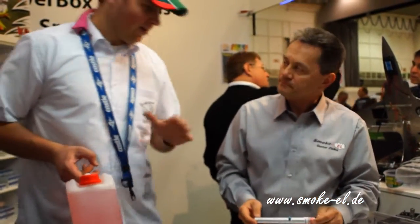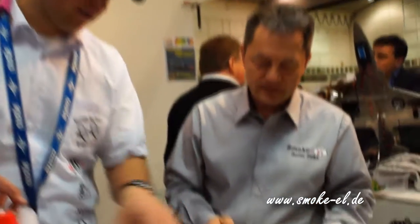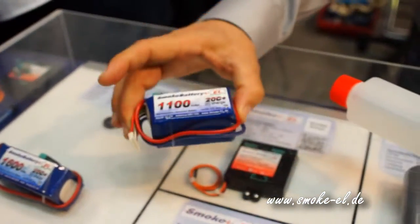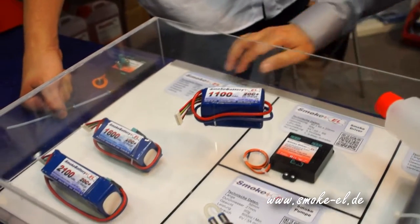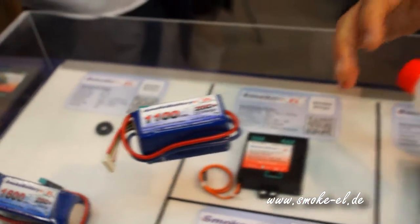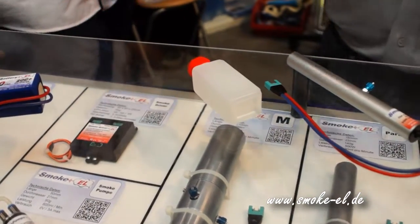That's cool. So as a technical guy, for me the most important thing is it's a really cool special effect, but the penalty will be extra weight. So please tell me what kind of battery, smoke pump — how much does each component weigh? When you're lucky and your airplane already flies with a 6S LiPo battery, you can use the same battery for the smoke system and for the engine, saving a lot of weight. If you need a separate battery, we have a special small one — a 6S LiPo with only 1,100 milliamps, and the weight is 190 grams. The total smallest system with the battery will be up to 450 grams only — including the smoke driver, battery, tube, and tank.